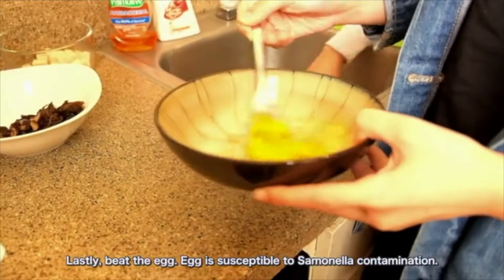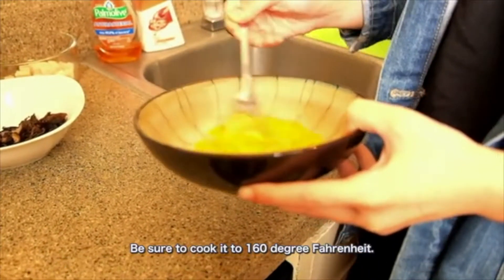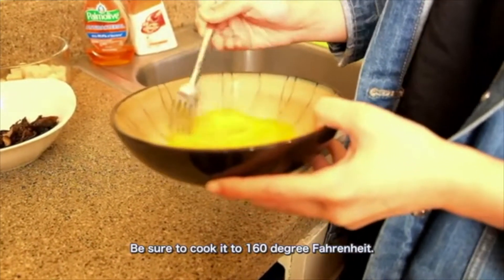Lastly, beat the egg. Egg is susceptible to salmonella contamination. Be sure to cook it to 160 degrees Fahrenheit.